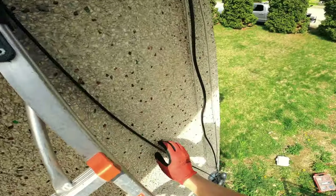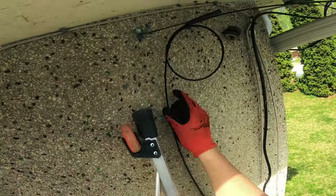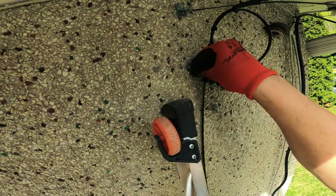Now I'm going to make holes down the wall to saddle the drop.